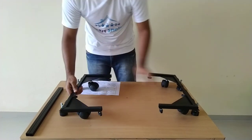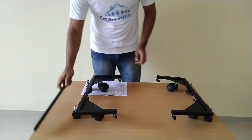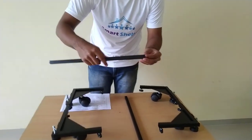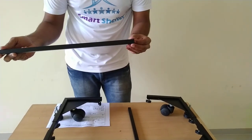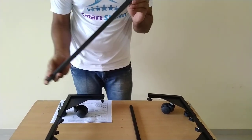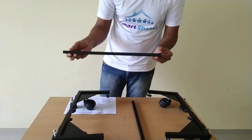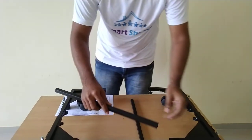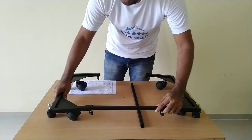After this step, we will have these 2 parts and the 2 longer tubes. Please note that there is only one hole at the end of each tube. This hole has no role in the assembly of the product — it is only used to hang the tube during painting or powder coating. Simply neglect that hole and insert the tube inside the corners.